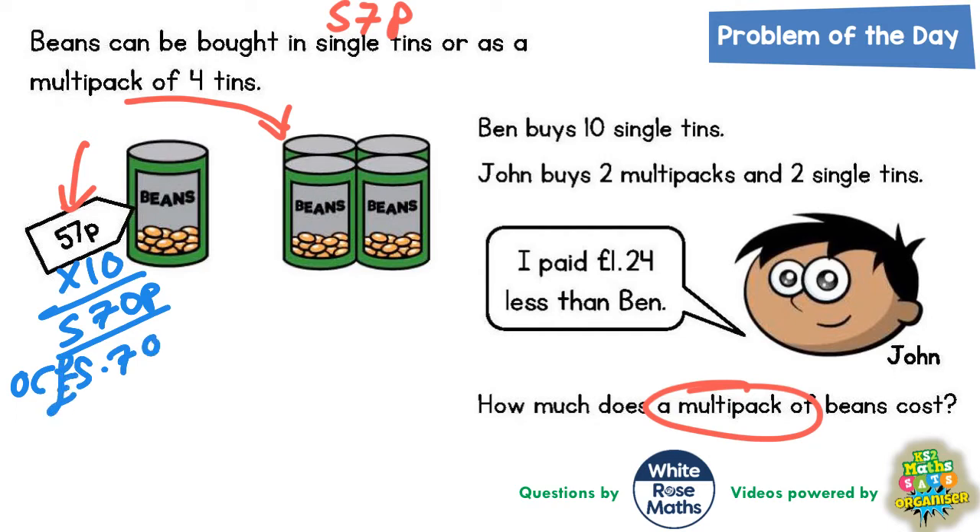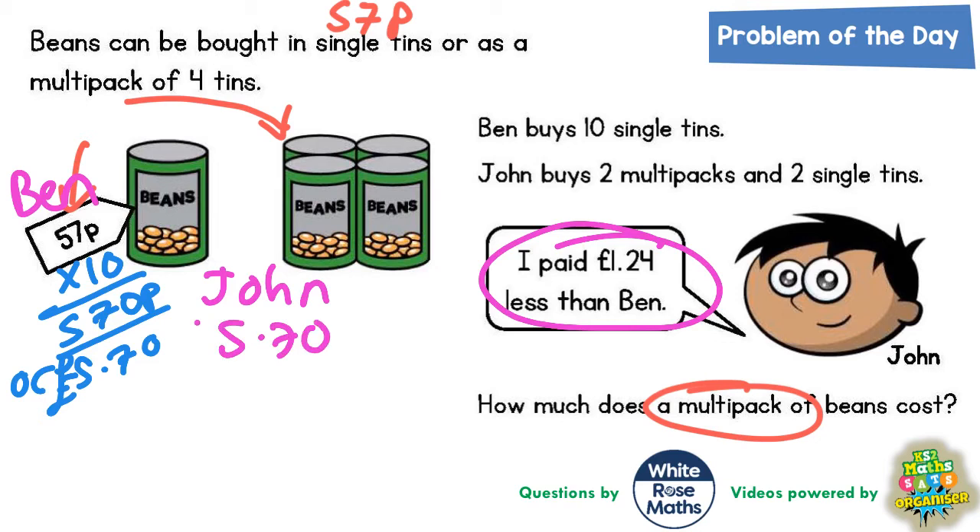It says that John buys two multi-packs and two single tins. I can't work anything out yet because I don't know how much the multi-packs are. But what I do know is that he paid £1.24 less than Ben. So if we take Ben's price of £5.70 and work out £1.24 less than that, we will have John's price.